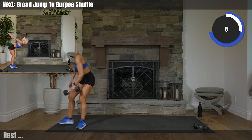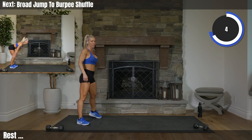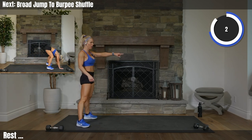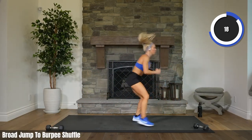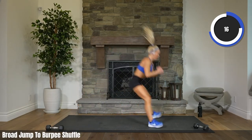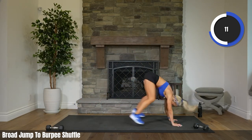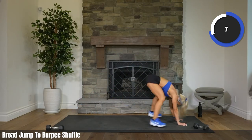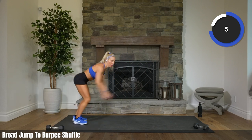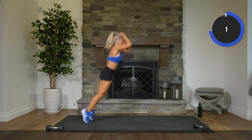Set that weight down in a place that you won't trip over it. Here we go — big jump forward, 2, 1. Let's go. Burpee, back, back it up, up. It's like a half burpee — like a sprawl. 10, 9. Come on, big jump. 4, 2. Rest.